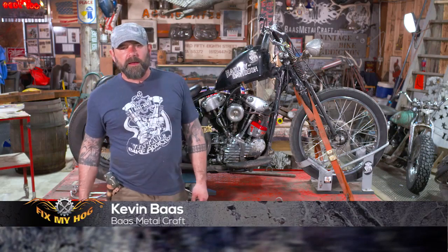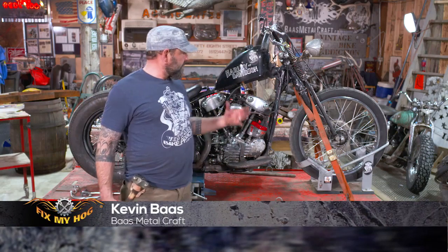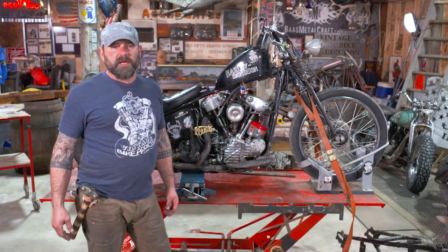Hi, my name is Kevin Bass with Fix My Hog. Thanks for being here. Today we're looking at an old 1947 Harley-Davidson knucklehead.